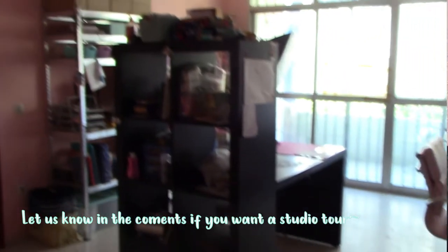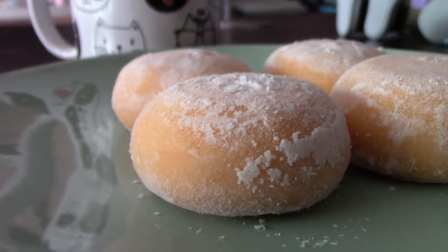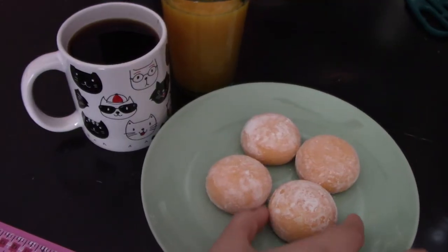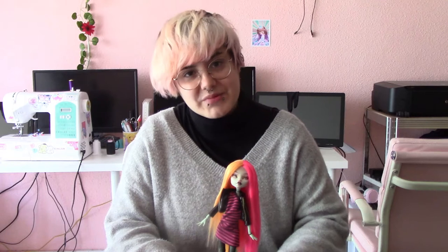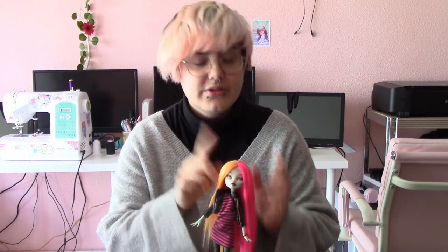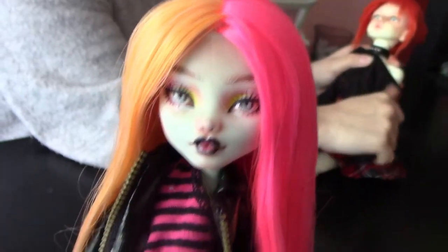So it's better for us to work, and we prefer having a bigger space. This week we made a custom Monster High. I did the rerooting for the first time and Alba did her makeup. We put some clothes to match her aesthetic, and yeah, that's pretty much what we did.